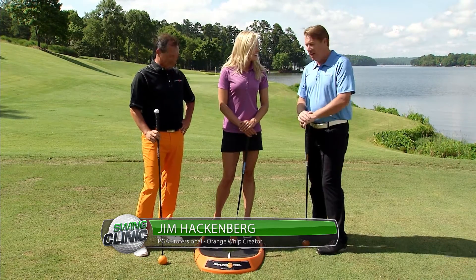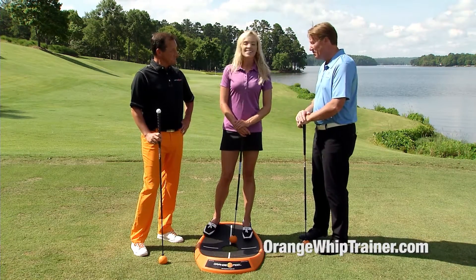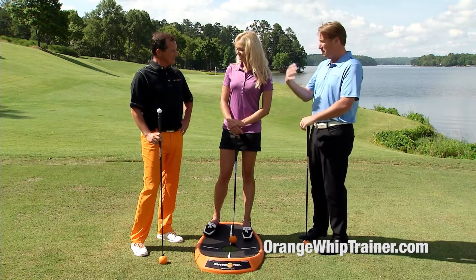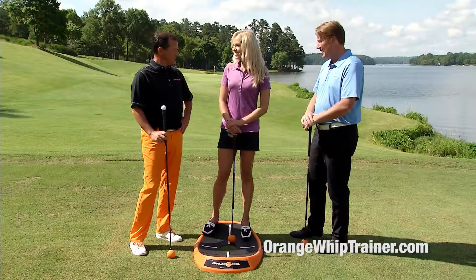The Orange Whip is one of the most popular training swing devices in the world, voted that by PGA Golf professionals. When your peers vote your product is the best, it makes you feel good, doesn't it? Absolutely. I'm very proud of what we've done, and they're made in the USA — it's another proud moment.